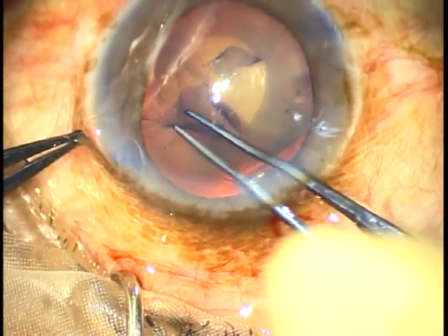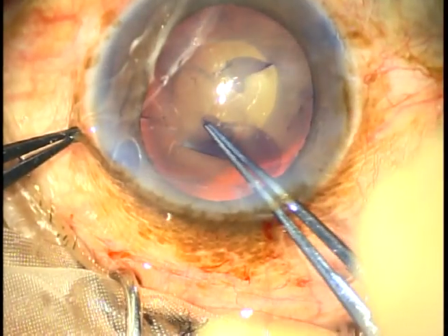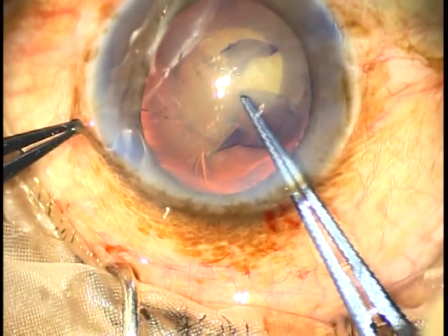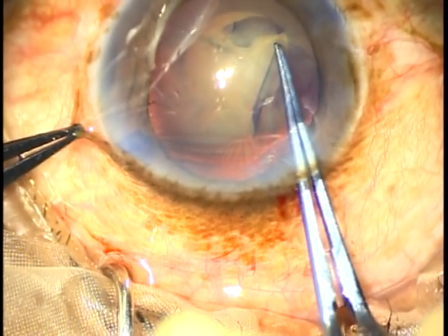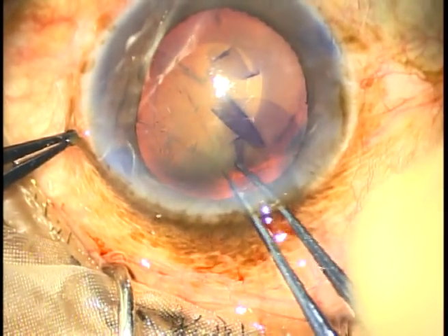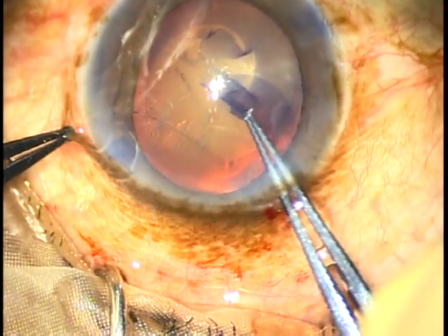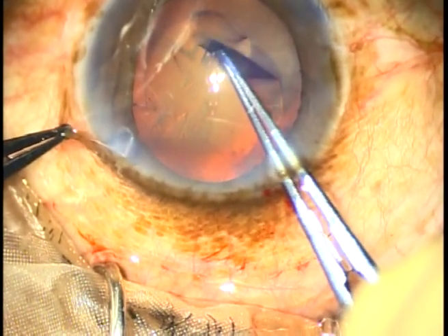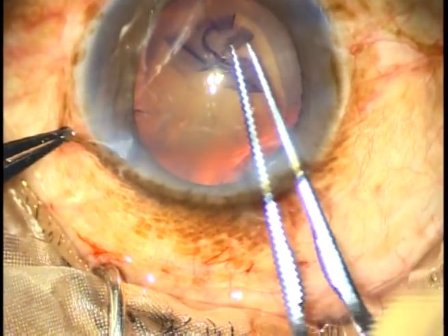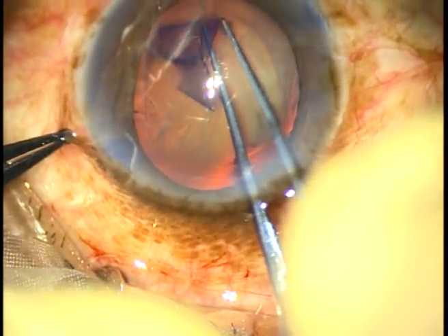Here I leave and re-grasp, and I am trying to do an optimum-sized rhexis. You can see that vitreous strands are coming towards the main incision. As there is some leakage of HPMC, vitreous strands are coming superiorly.